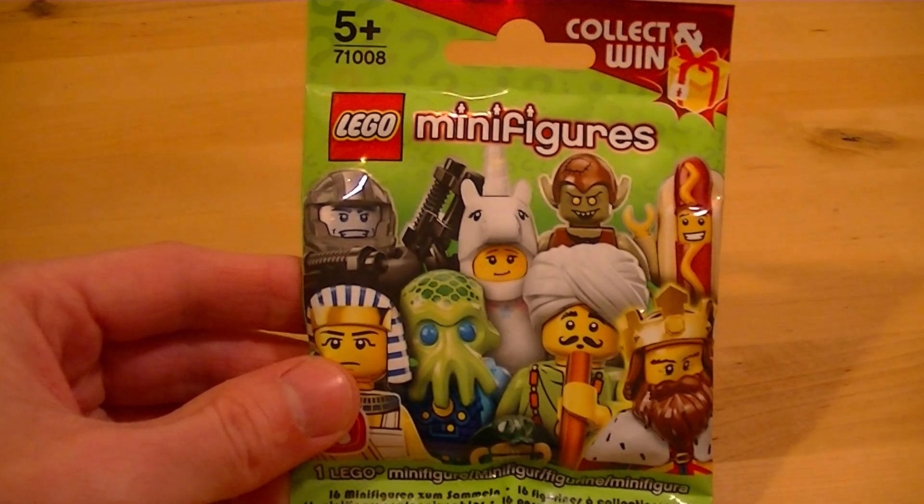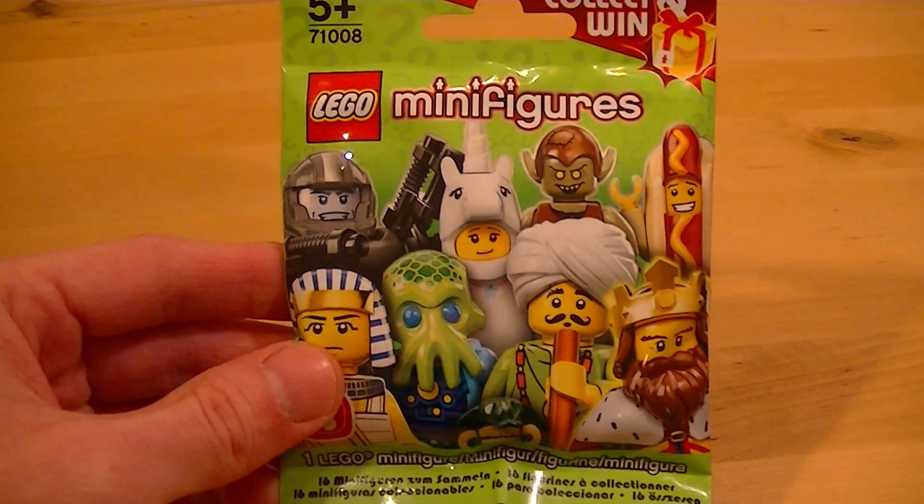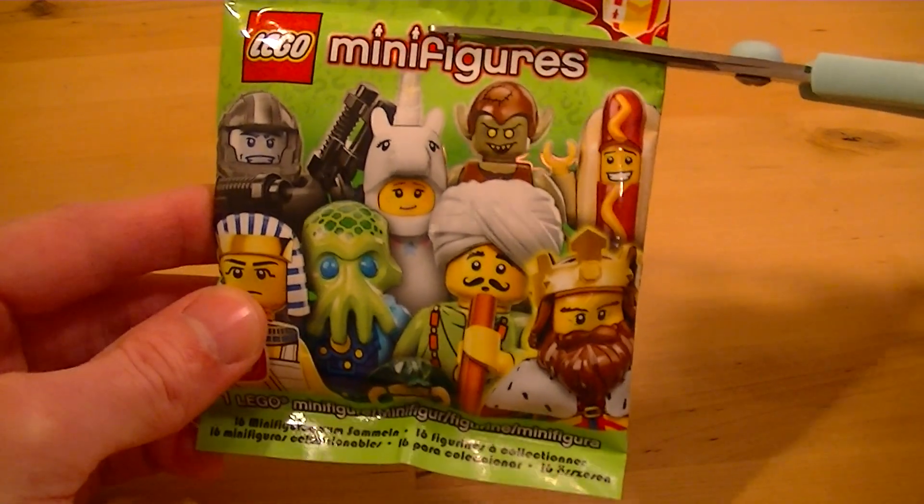Hello everybody and welcome to the Lego Loft. Yet again I'm going to be opening another blind bag from the Lego Minifigure Series 13. Let's see what we've got.